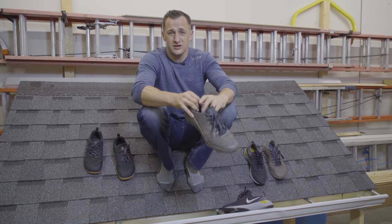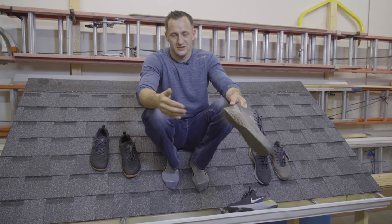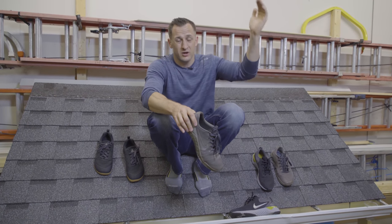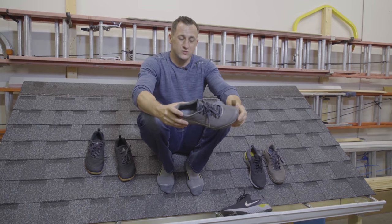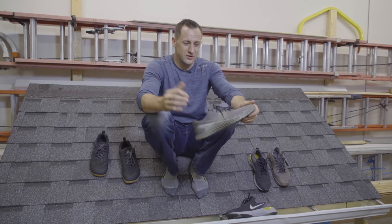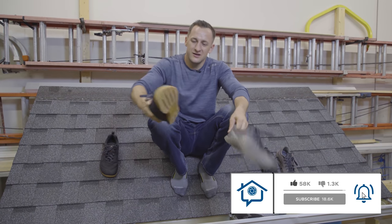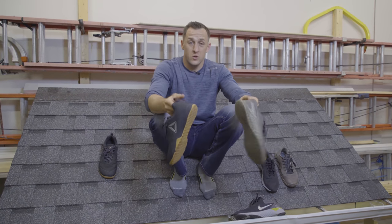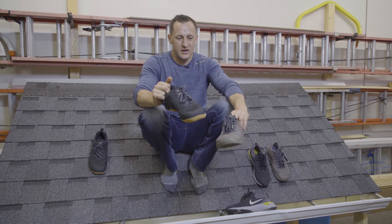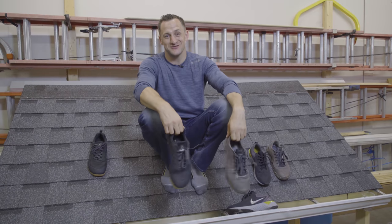I'd also like to hear from you — comment below with the shoe that you love to wear outside of the Cougar Paw. Obviously if you're an inspector you probably have a pair, and I have a pair as well for 12-pitch roofs — that's what you want to wear. But for everyday use, what shoe do you like? If you're an installer I'd like to hear from you. Maybe I'll review one or buy a pair to try. For me, any CrossFit shoe will do the job. I'll drop links to these shoes below.